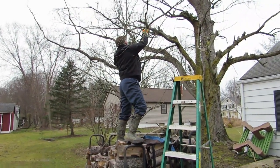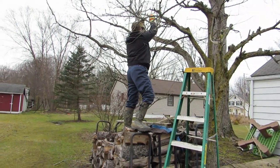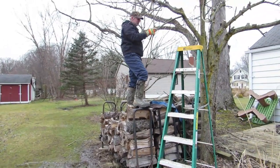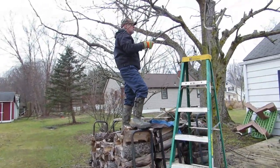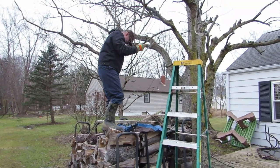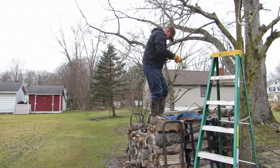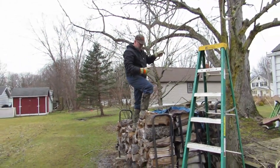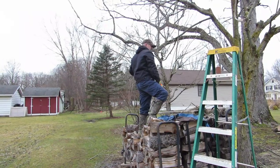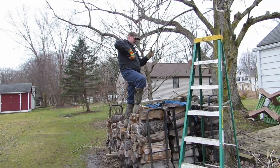Grandkids, if you are watching this, you are not allowed to do what he was doing. Do what we say, not what we do. I think this tree is done - D-U-N-N done. Supervisor has nothing to say but get down off the woodpile.